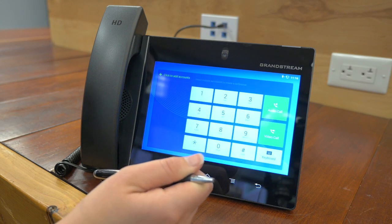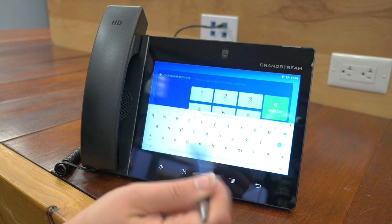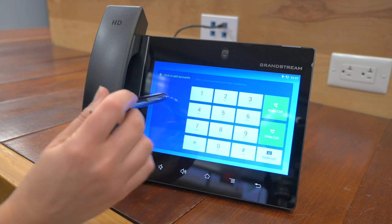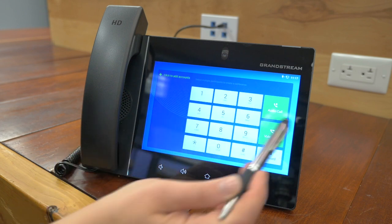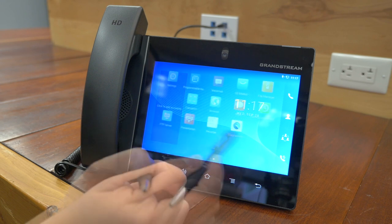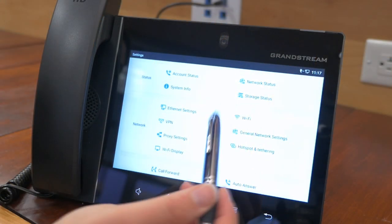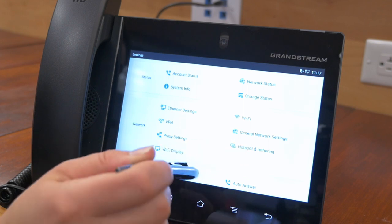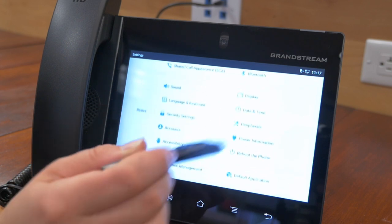Let's look at some of the screen features. If I scroll this way, you've got your dial pad and a keyboard with all the standard keyboard features you're used to. You can do a video call or audio call, and you can add accounts straight from here. Back on the home screen, you can add key accounts. Here are some of the apps, and we can go into settings — you have your account status, your Wi-Fi, hotspot.